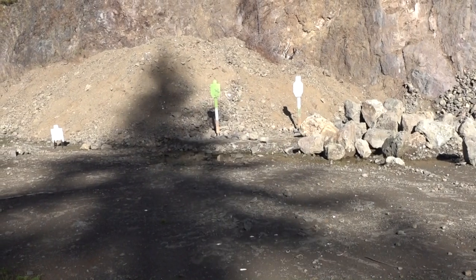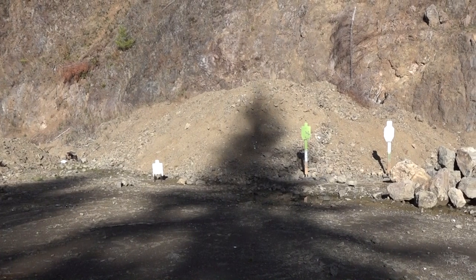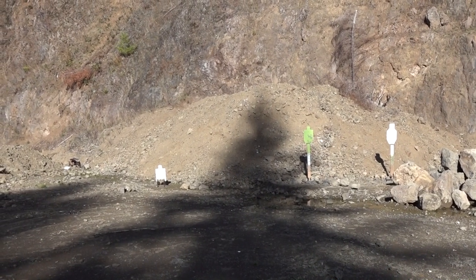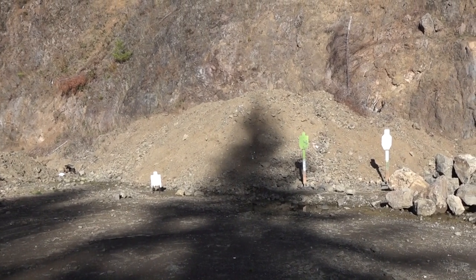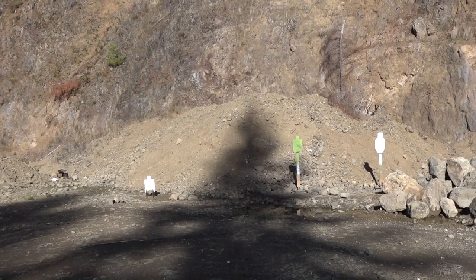Ready to see what you think of it. Yeah, I'm looking forward to shooting it, guys. It's been a long time since I've shot a Colt 1911 — the last one I owned was a Delta Elite 10 millimeter in 1988. More shooting to come.